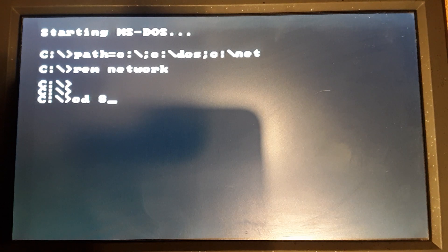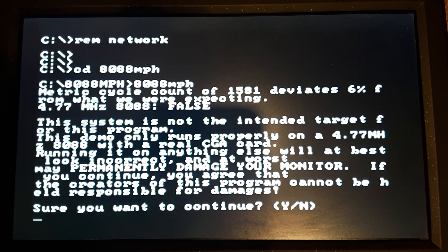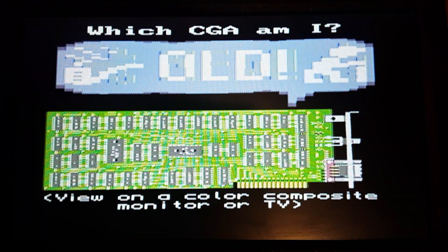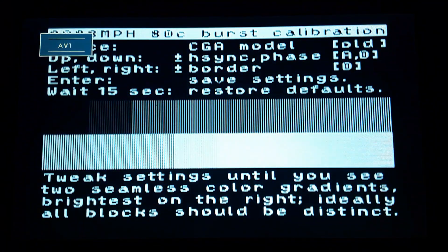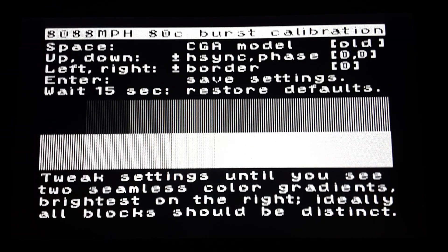Alright, we're booted up. Go to the directory. It took me a minute to find a download — I just found one and copied it over to the stick. Couldn't tell you anything about the version, but I'm pretty sure it's the latest release. This here says deviated 6% from what we were expecting — I think that sounds pretty good. When I did it with the 8MHz board, it said it deviated by like 96%. It's got this cool little graphics screen that comes up, and then you can change some options here. I'm not sure what the defaults are, and I'm not sure — you've got the CGA model set to old and you can change it to new, but I've just been running old. Let's see how it does.